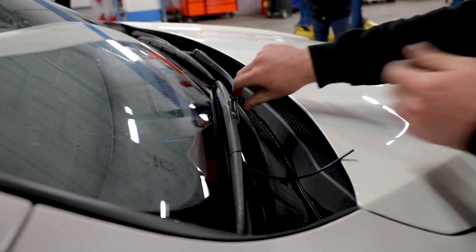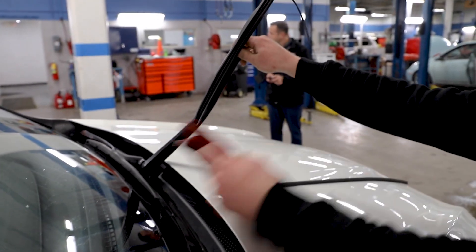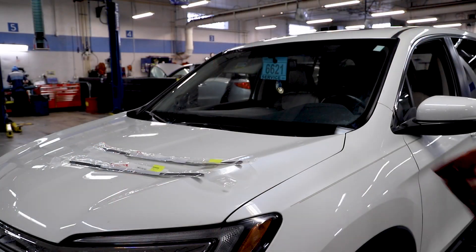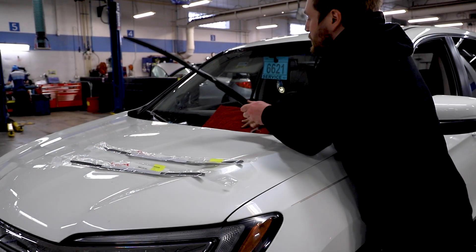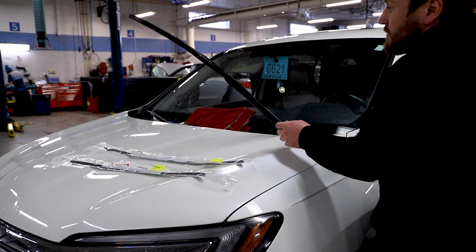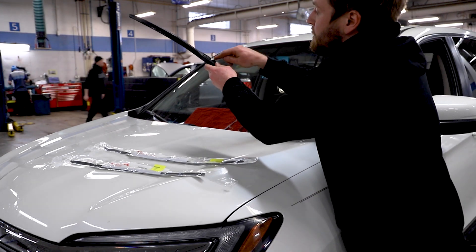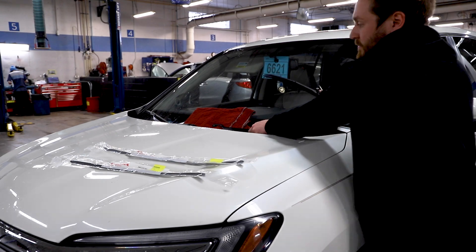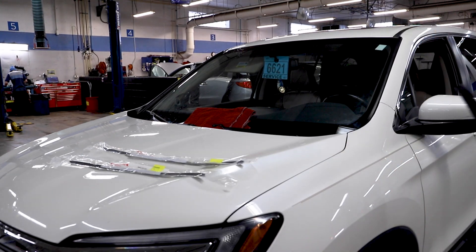To do that, you'll need to remove the old inserts, which we recommend doing by removing the blades first. To start, raise each wiper blade away from the windshield, lifting the driver side first. We recommend putting down a towel or some cardboard once you have the blades up. This will ensure you don't damage the windshield if the wiper blade were to bounce back and hit it.